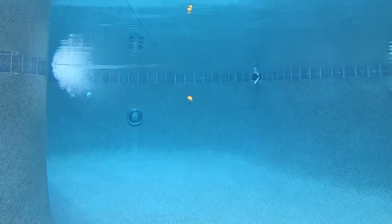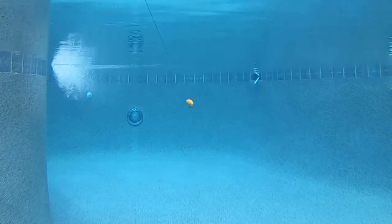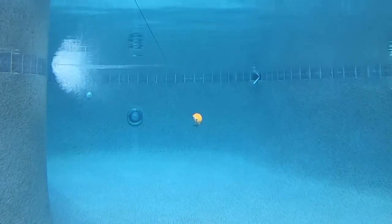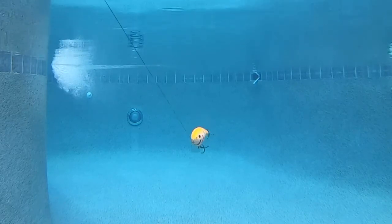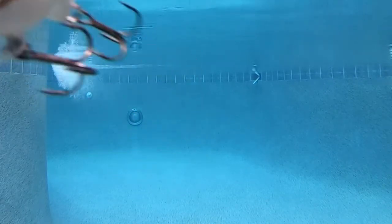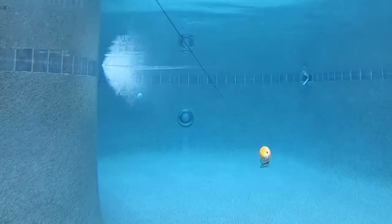Finished with razor sharp treble hooks — and by razor sharp, I mean crazy razor sharp. I had one go right through my finger and I yanked it out personally. And it sucked. The Bagley Balsa Wake One is a great lure for anglers fishing shallow water grass, laydowns, and more where that predator fish is waiting to ambush it.